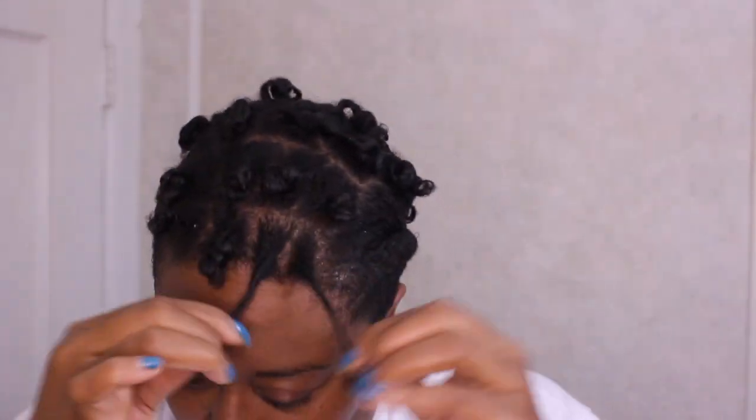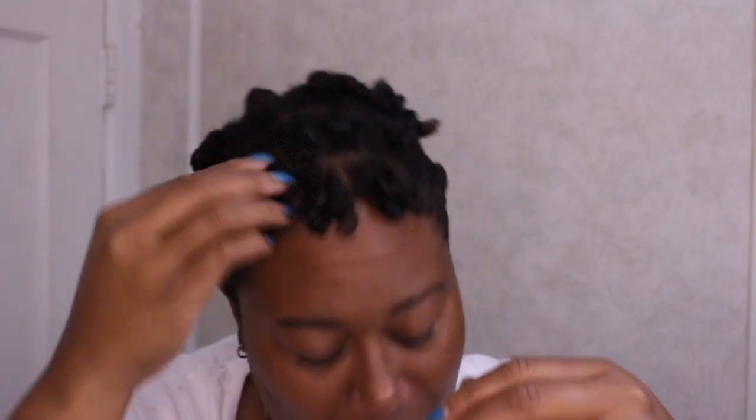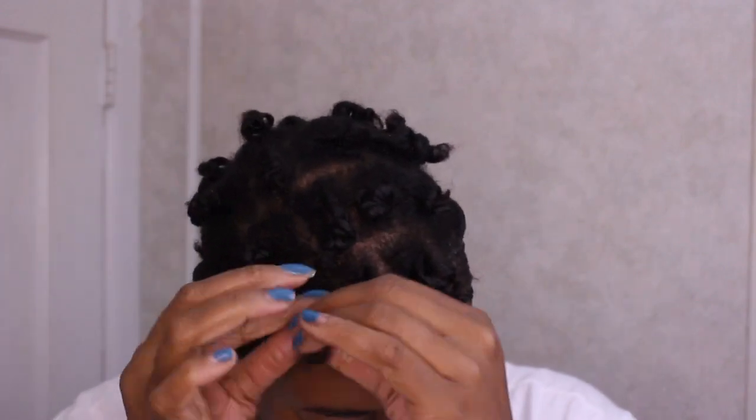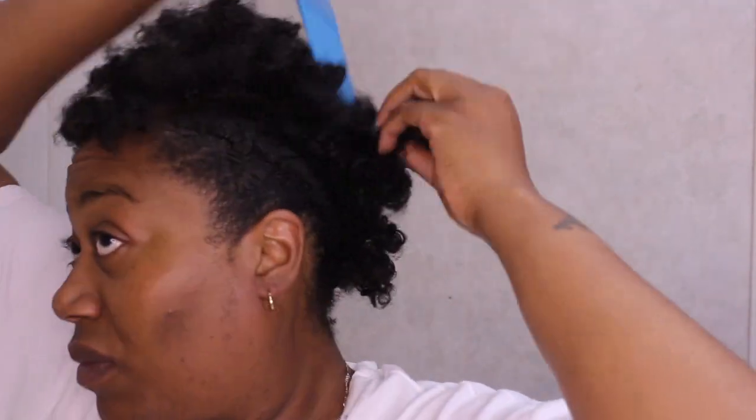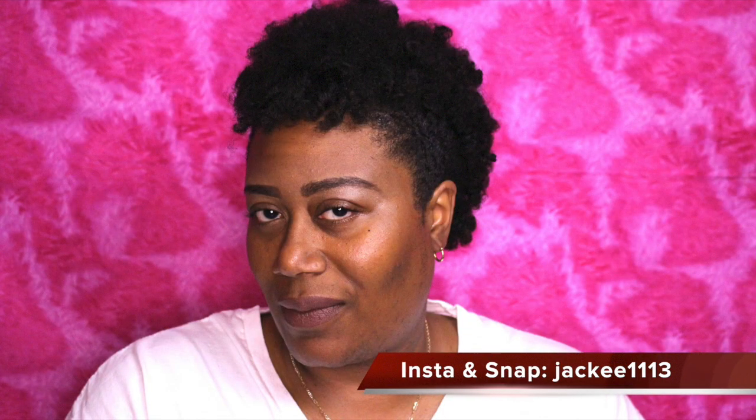Now I'm just going to take out the perm rod and separate. I did put oil in my hand just to reduce some frizz. That's what it looks like separated without being picked out. Now I'm going to use the pick and fluff to my liking — just keep doing this until you get it the way you want it. Here's the final look! Thank you so much for watching — follow me on Instagram and Snapchat, I'll see you in my next video, bye!